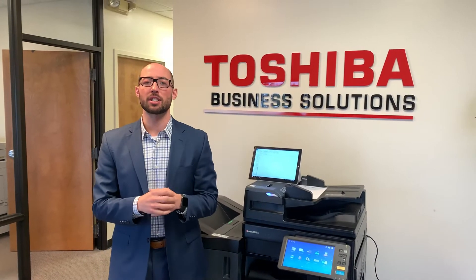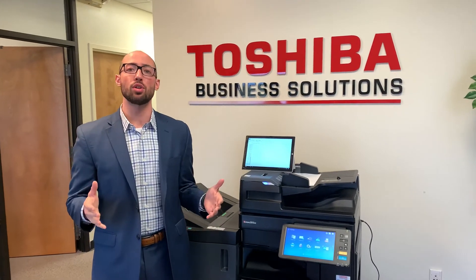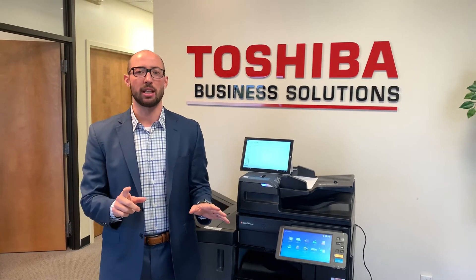Hi, Toshiba Tip Tuesday here with Josh DeVinney. This morning we will be showing you how to copy and file at the same time with the Toshiba system. We have a true multifunctional device that can not only copy and scan, but at one time you could take care of both of those processes.